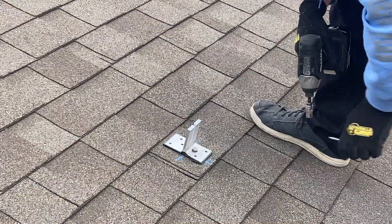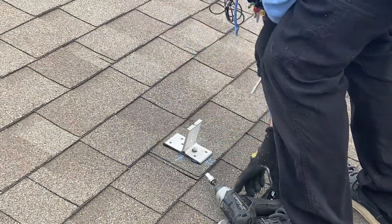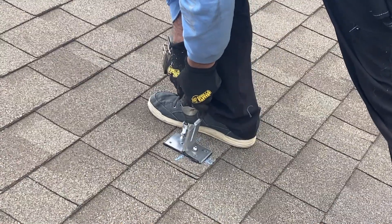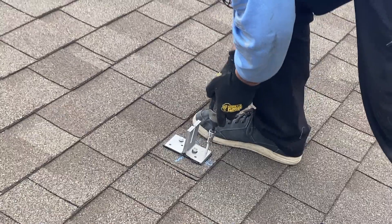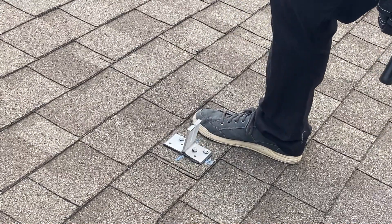I can feel that one sort of curve off the edge of the rafter — I know it's to the right here. I'm going to just sink one more in for good measure.